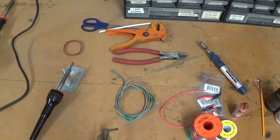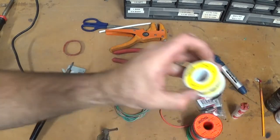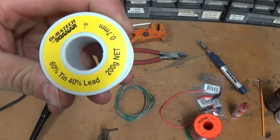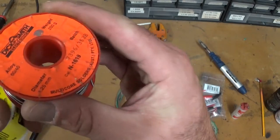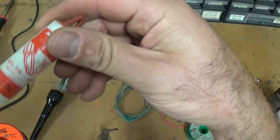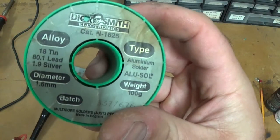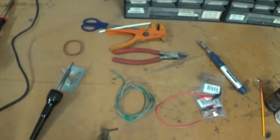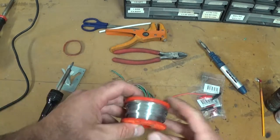For soldering connections on a motorcycle you're going to need some solder, and you need a 60-40 tin-lead mix — that's the stuff you need. Look for the 60-40 alloy. This old packet here says 60 tin, 40 lead. This other one says 18 tin, 80 lead — no good, get rid of that. So any of the 60-40 stuff is the go.